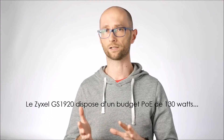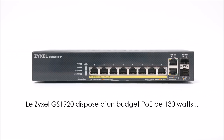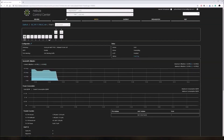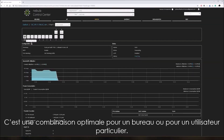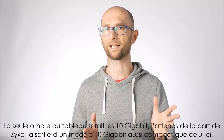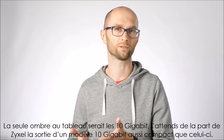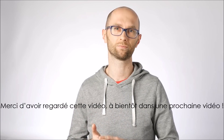The Zyxel GS1920 8HP has got it all: built-in power supply, 130W PoE budget, and online management. It's a perfect choice for an office environment or the home of a power user. The only thing that could make it better is 10 Gigabit, and I can't wait for Zyxel to release a 10 Gigabit model in such a compact form factor.